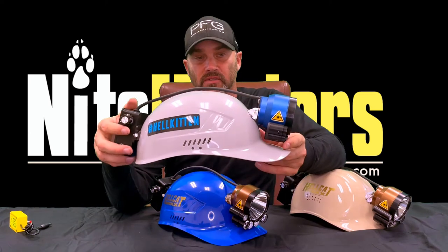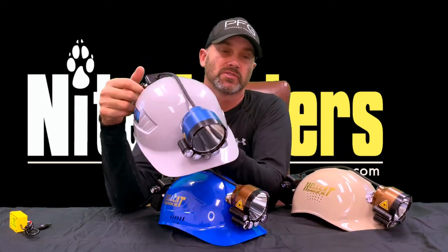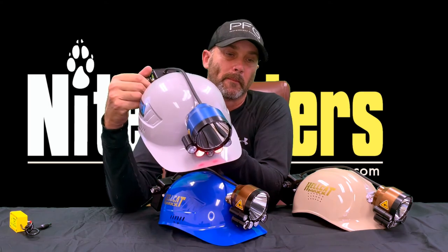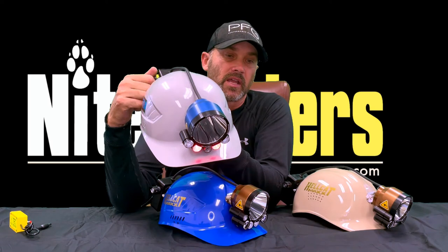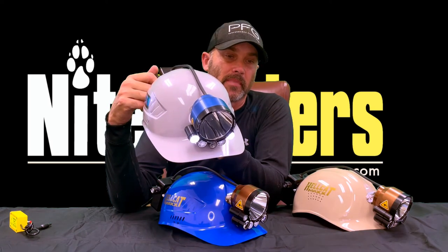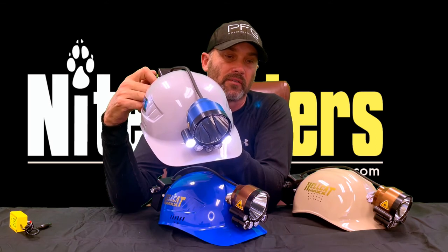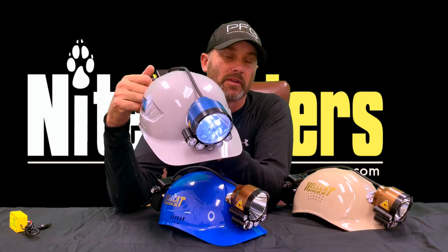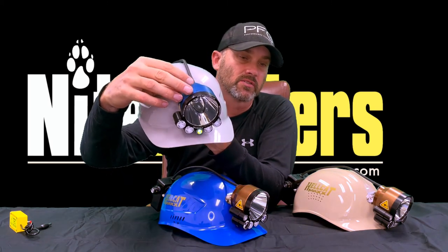The Superior Hellkitten is only going to come in one configuration. It's going to have dual red color modules with a low, medium, and high on those. It's going to have dual white walking lights with a low, medium, and high. You're going to have a low and a high on the main beam. It also has a toggle switch — you can toggle the laser on and off no matter what position the switch is set to.